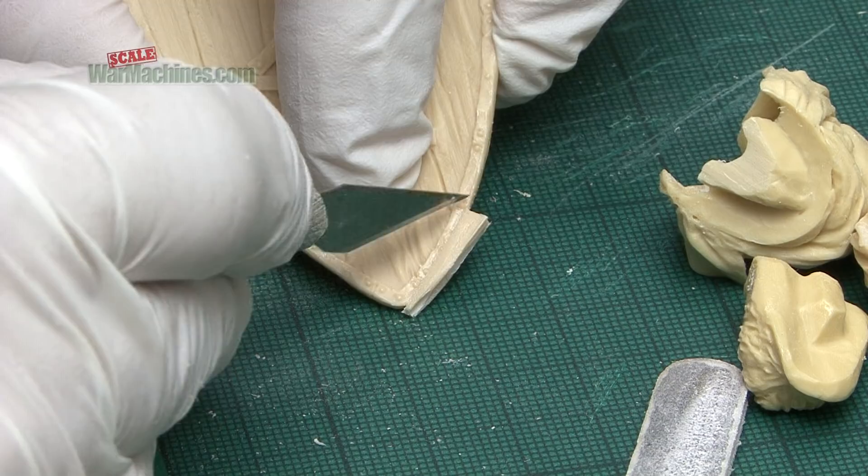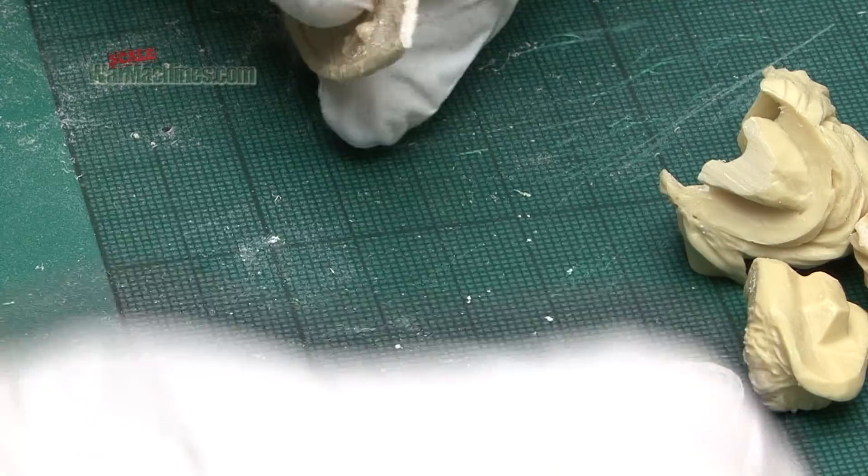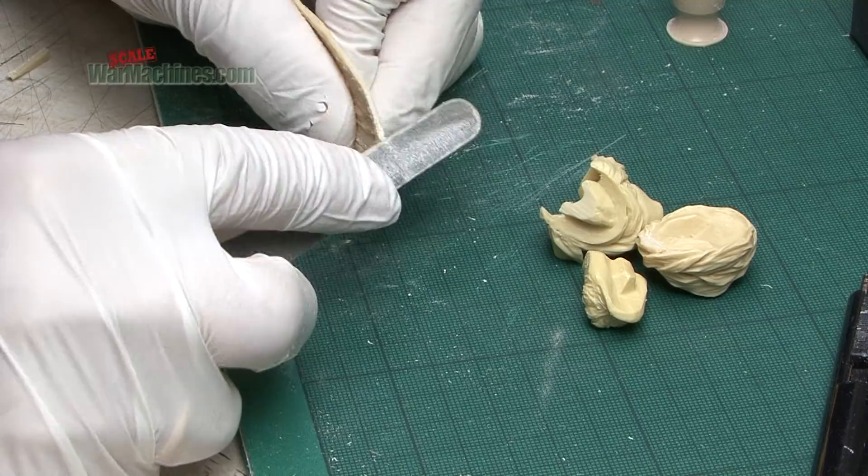Just a quick note: when you're cutting away mould pouring plugs it's better to score each side of the plug with something like a scalpel and then gently cut it away before sanding with something like a sanding stick. That way you're less likely to damage the actual piece.